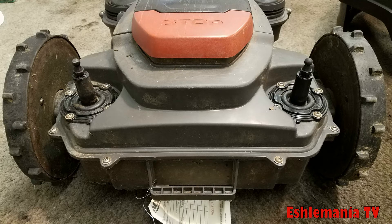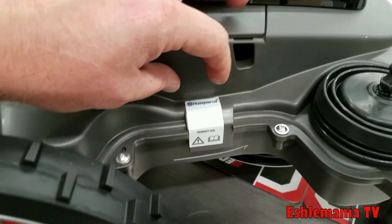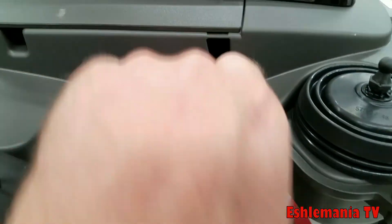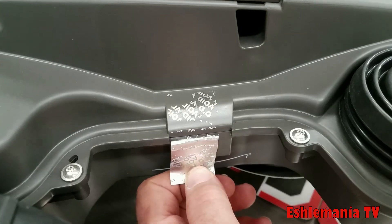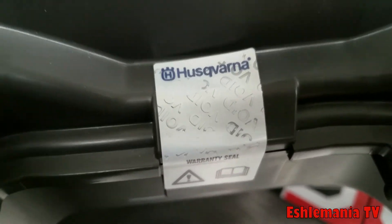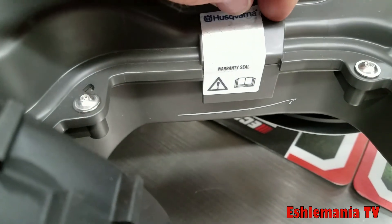People always wonder why a robotic mower has headlights — it doesn't need to see where it's going. Those headlights are for you to see where it's going so you don't run over it, step on it, or trip over it, because they run so quietly. Also, a little public service announcement: never peel off the sticker on the mower, because as you can see, it just says 'void' all over it. That right there is your warranty. Once that is peeled off, it is void and you will not receive warranty compensation for anything with this mower.